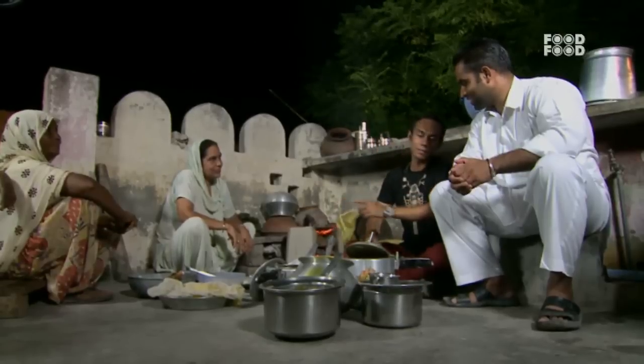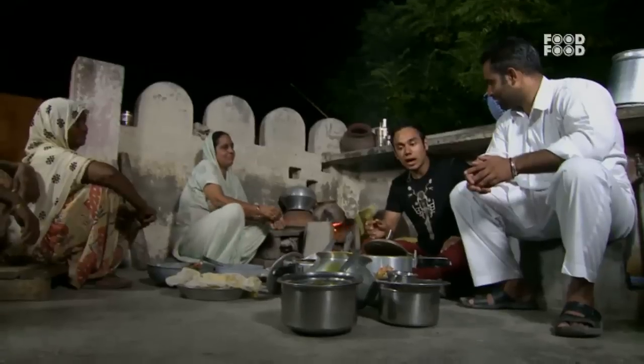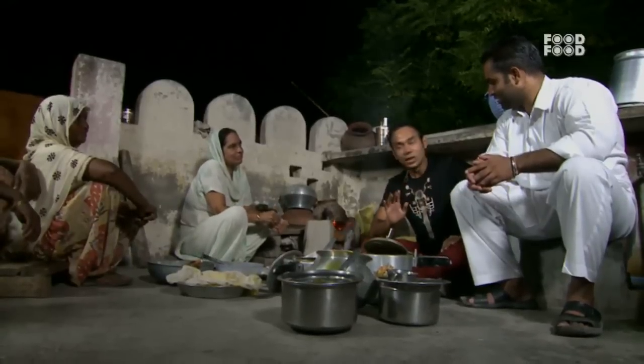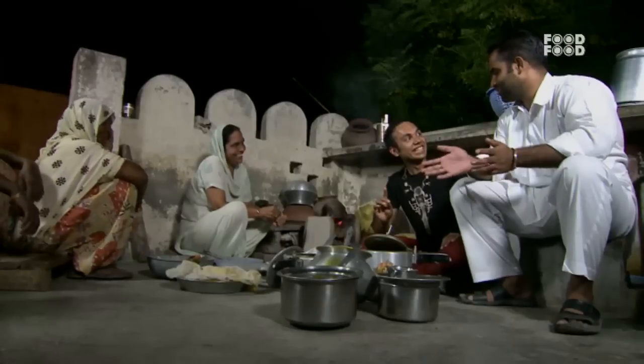I will teach auntie that you can't eat food from the kitchen. I will teach you a very easy paratha, and we will teach auntie to do wrong. You will teach me a paratha. Today you will make a paratha, and auntie will eat your hand's paratha. Okay? Yes. This is my fault. I will teach you something.